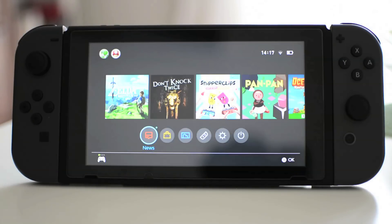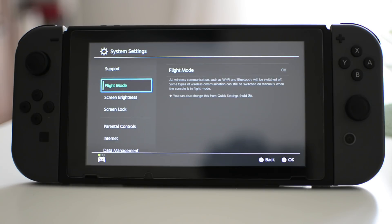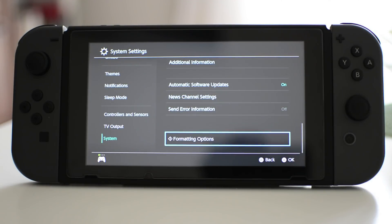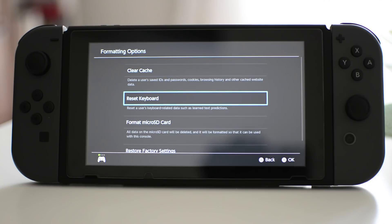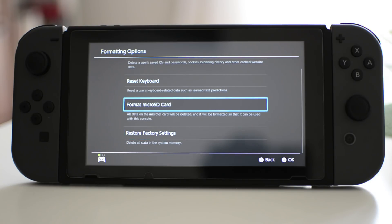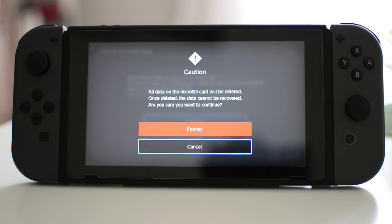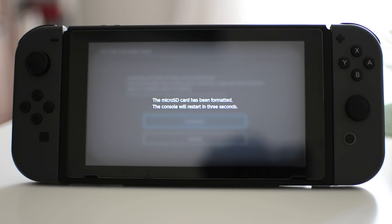Once you've done that, you need to format the card. Make sure there's nothing on the card that you want to keep, because you're going to completely wipe it clean. To format the card, go to System Settings on the bottom of your main dashboard, then scroll all the way down to System, then scroll down again to Formatting Options, and then click Format Micro SD Card. It will come up with a warning, you click Continue, and it will format the card and make it completely blank so you can use it on the Switch.